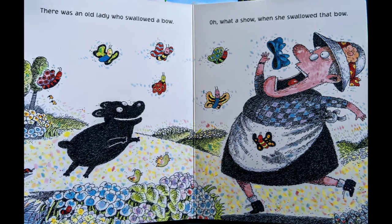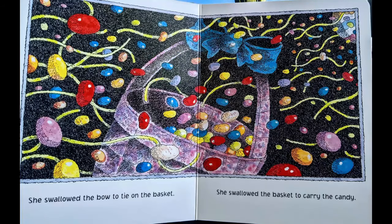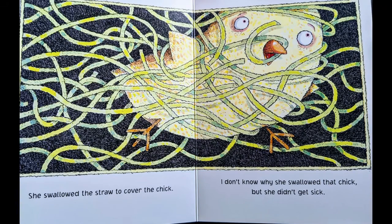There was an old lady who swallowed a bow. Oh, what a show when she swallowed that bow. Now you need to feed your old lady her bow. The bow in the book is blue. Ours I tried to make out of Easter paper, but you can't really tell it's Easter paper. Did you feed it to her? I bet she's getting full. She swallowed the bow to tie on the basket. She swallowed the basket to carry the candy. She swallowed the candy to sweeten the egg. She swallowed the egg to jazz up the straw. She swallowed the straw to cover the chick. I don't know why she swallowed that chick, but she didn't get sick.